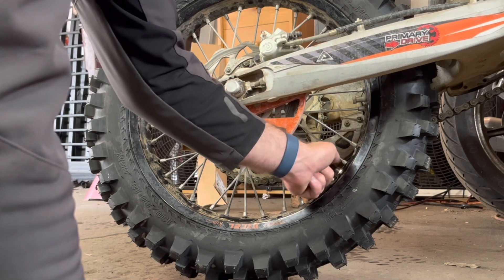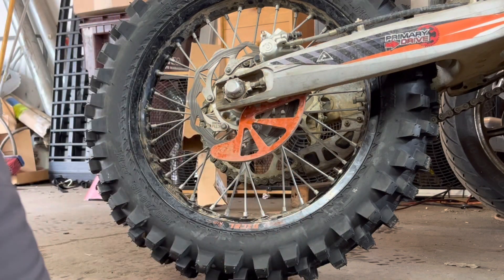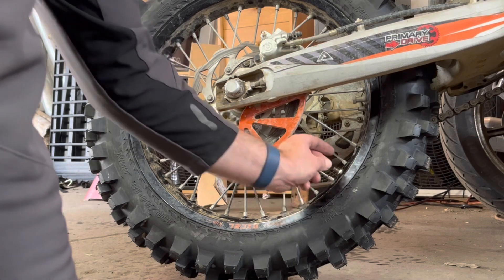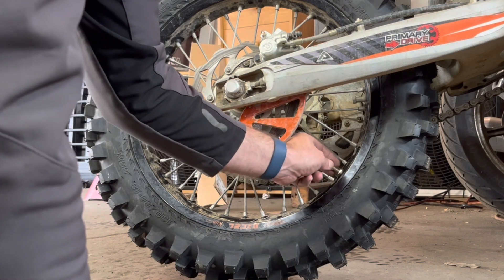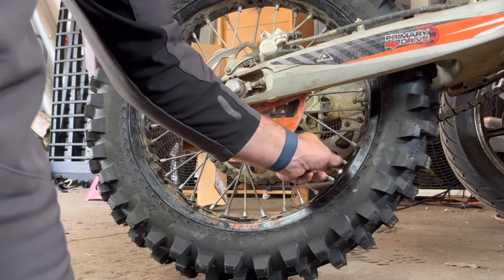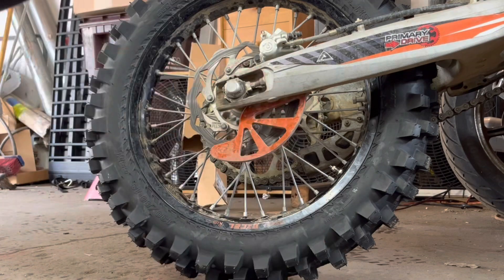I'm going to toss that on, and then I noticed the lock nut on the tube was loose, so I'm going to put a new nut on there and tighten that down just a little bit. You don't want it crazy tight, just a little bit. Then I'm going to double-check the wheel beadlocks to make sure they're torqued down pretty good, and lastly I'll check the chain tension to make sure it's in spec.